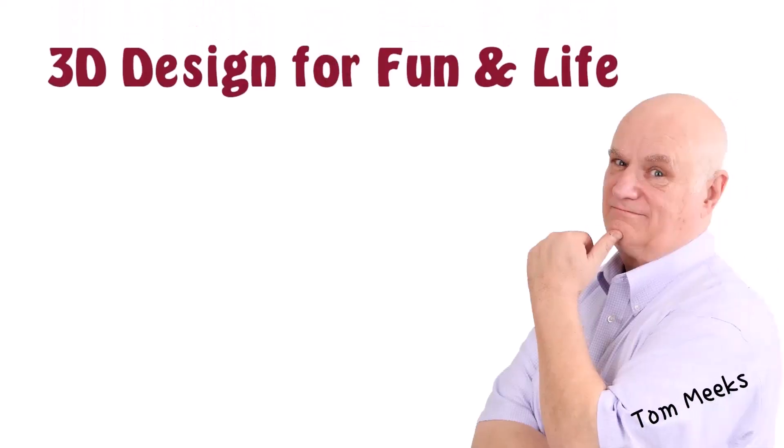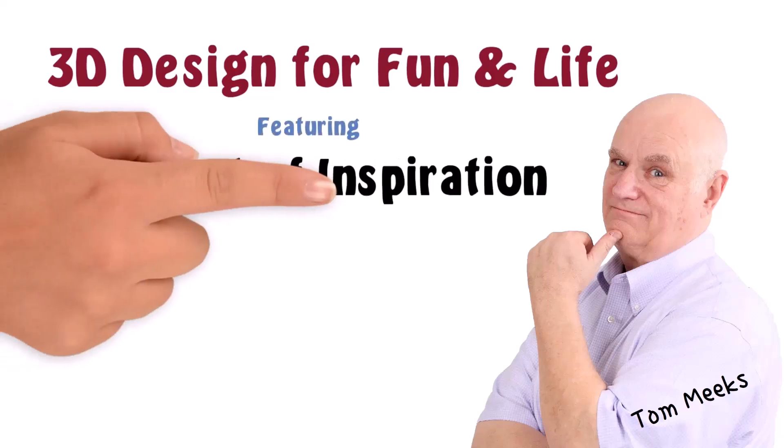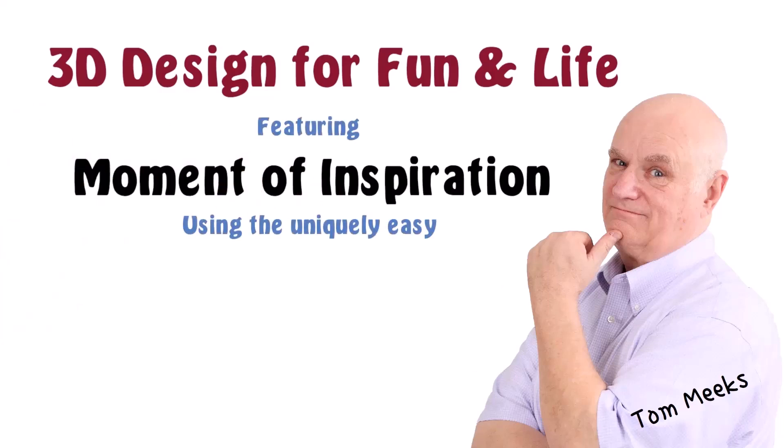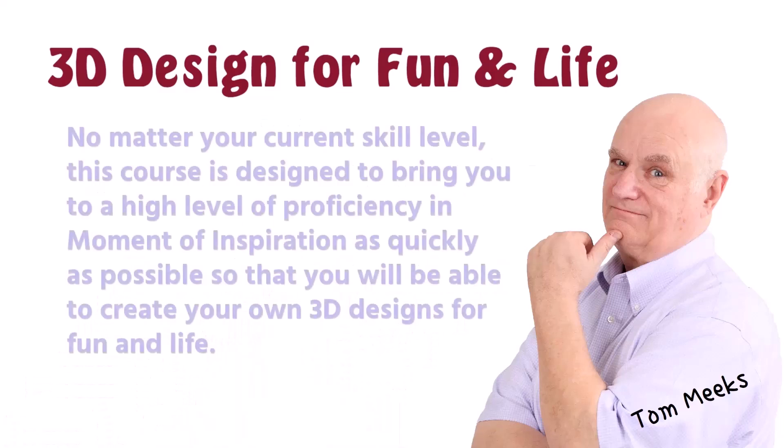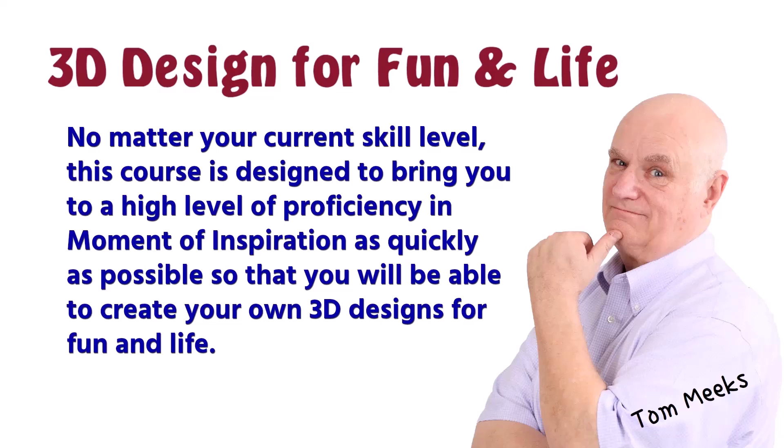Hello, this is Tom Meeks, and this is 3D Design for Fun and Life, featuring Moment of Inspiration, using the uniquely easy noun and verb method. No matter your current skill level, this course is designed to bring you to a high level of proficiency in Moment of Inspiration as quickly as possible, so that you will be able to create your own 3D designs for fun and life.